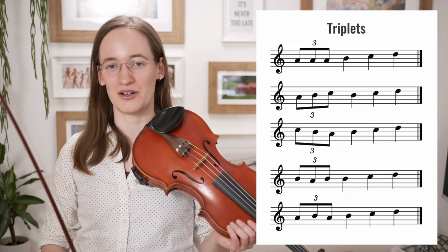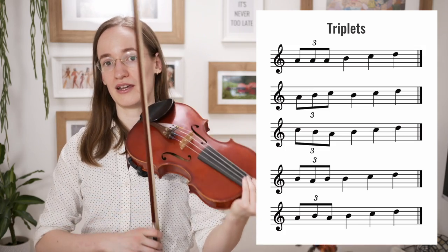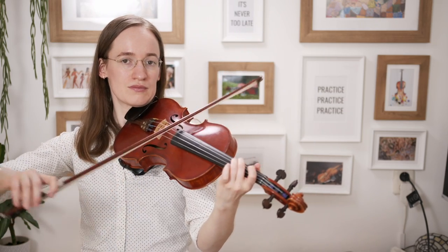First of all, the triplet. The triplet is just three quick notes that you play instead of just one note. So if you would have an Irish piece that would go like this, you could also do a triplet version, and if you speed it up that directly makes it sound a lot more Irish. You can also add upwards triplets or downwards triplets, so you don't have to play the same note in a triplet.